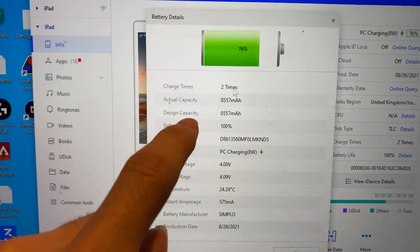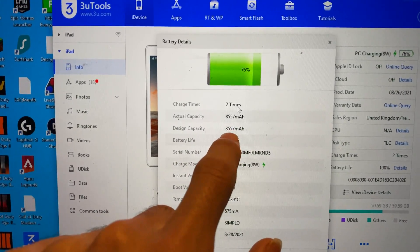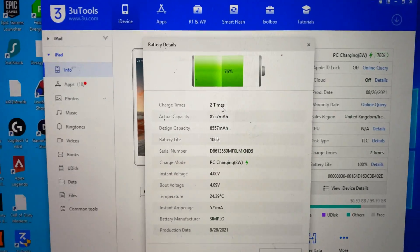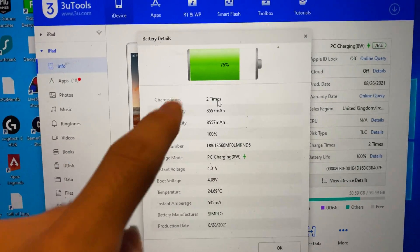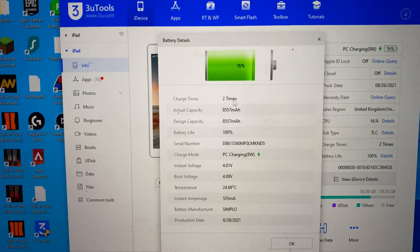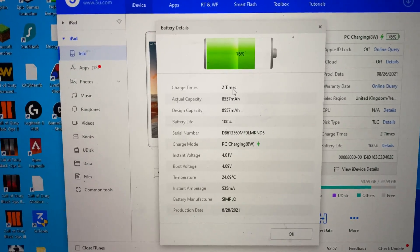You can see right here the design capacity, which is the capacity your iPad comes with at launch, and then the actual capacity, which is the current capacity of your iPad. Sometimes Apple will be nice and the actual capacity will be larger than the design capacity — that's not a bug, that's just how Apple creates these batteries. Sometimes batteries will be larger than others.